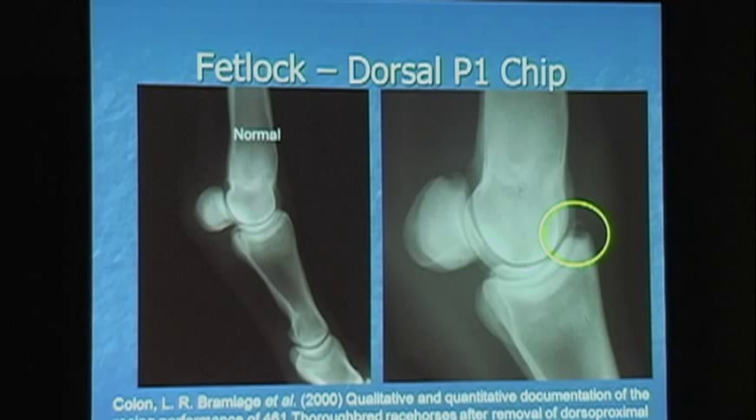The rest of the study looked at racehorses too. Once you take out an ankle chip, they're just as good as before, if you don't have any other disease in the ankle. If you wanted a stakes horse before, your odds of being a stakes horse were just as good as the comparison before.